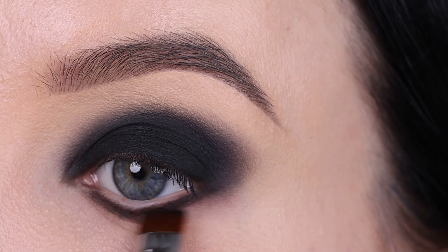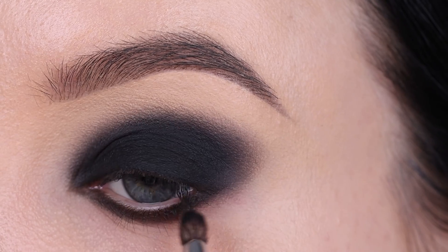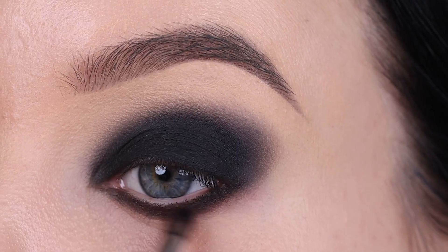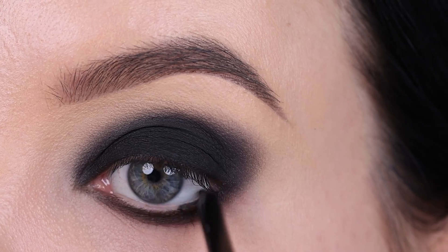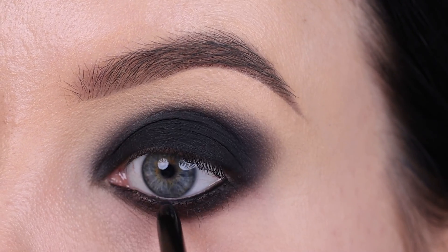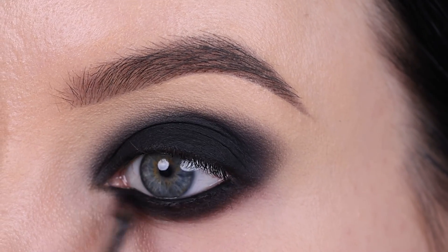Now I'm going in with a E50 brush from Sigma Beauty and blending some black eyeshadow underneath the lower lash line as well. I'll make sure to put all the products in the description bar. You don't necessarily need the exact same black eyeshadow or gel eyeliner as I used, but you want to make sure you use a long-lasting gel eyeliner — you don't want it to be too creamy because that way it can start creasing on the eyelid. A nice tip: if your eyeshadow is creasing, apply eyeshadow on top of the gel eyeliner and that's gonna lock it in place.